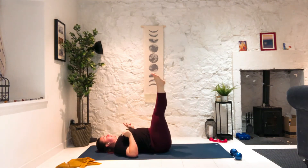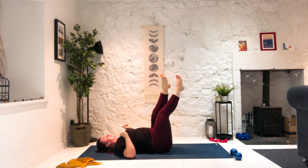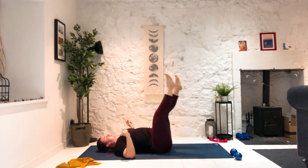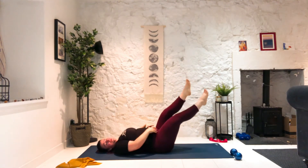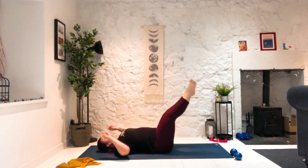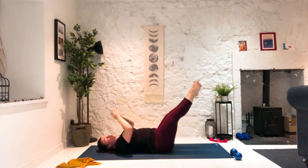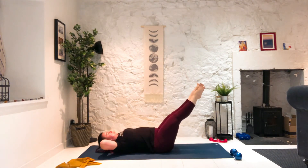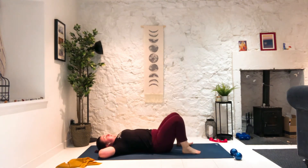And take the legs up, shoulders and head down. Criss-cross at the top, criss-cross the legs at the top. Now see if you can bring the legs a little lower — like maybe 45 degrees, working those lower abs. And if you want, take this criss-cross into heel beats — just smack your heels together. Straight leg, heel beats. Keep breathing in through your nose, out through your mouth if you need to. But breathe steady. Five, four, three, two — and release the feet down.